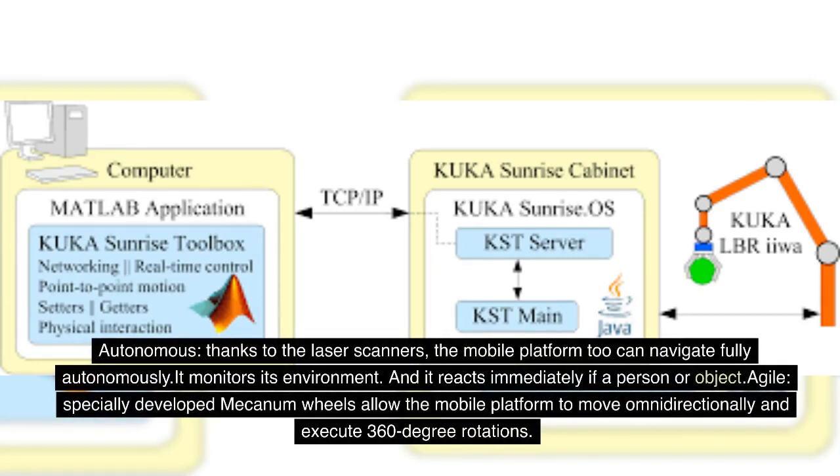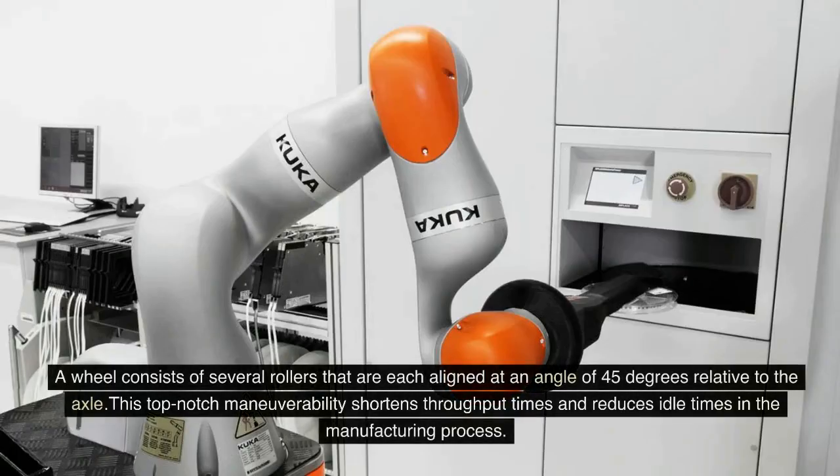Thanks to the laser scanners, the mobile platform can navigate fully autonomously. It monitors its environment and reacts immediately if a person or object is detected. Specially developed Mecanum wheels allow the mobile platform to move omnidirectionally and execute 360-degree rotations. A wheel consists of several rollers each aligned at an angle of 45 degrees relative to the axle. This top-notch maneuverability shortens throughput times and reduces idle times in the manufacturing process.